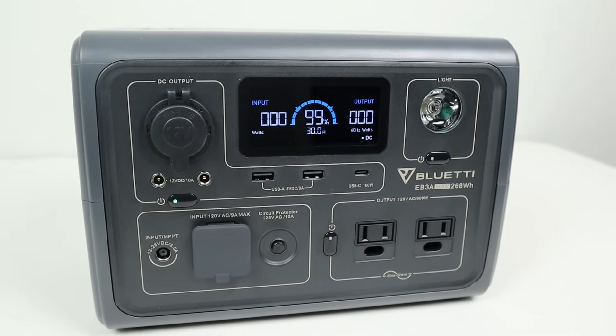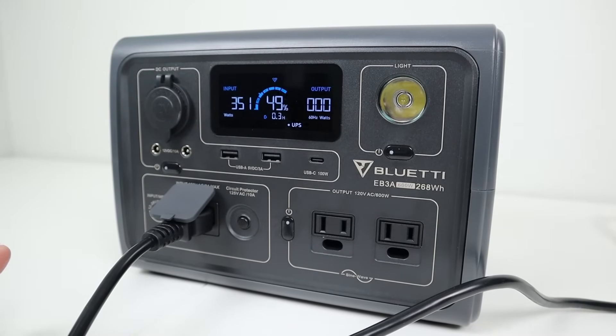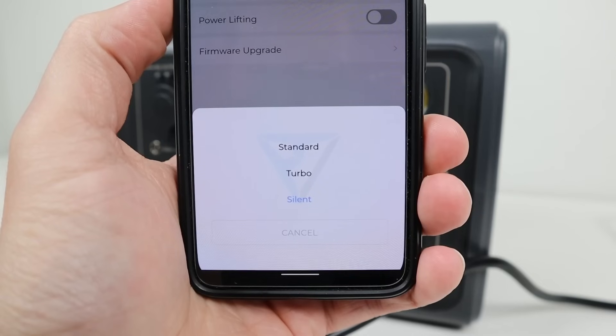For example, they upgraded the display so you have much more information. There are no longer external charging bricks that are loud — you just plug it right into the wall and it charges right up. This power station has Bluetooth and Wi-Fi connectivity so you can control it with the smart app. This allows you to update the firmware, turn on and off the outputs, and change the charging speed all with the Bluetooth app, which is really cool.